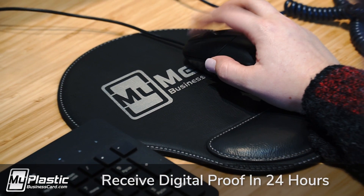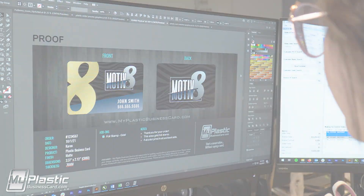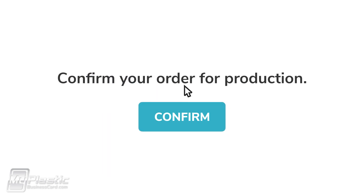In less than 24 hours, you will receive a digital proof to review. Our team knows how to make you look good, so have fun with this process and feel free to make any notes or changes. Once you love your design, confirm your order for production.